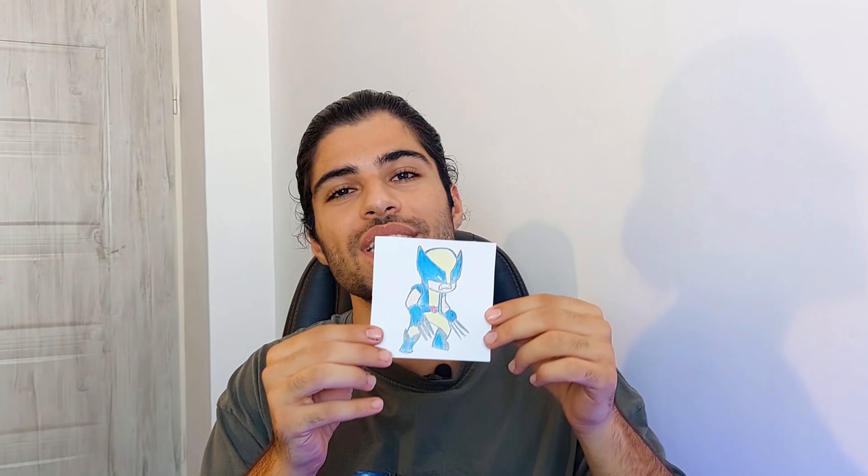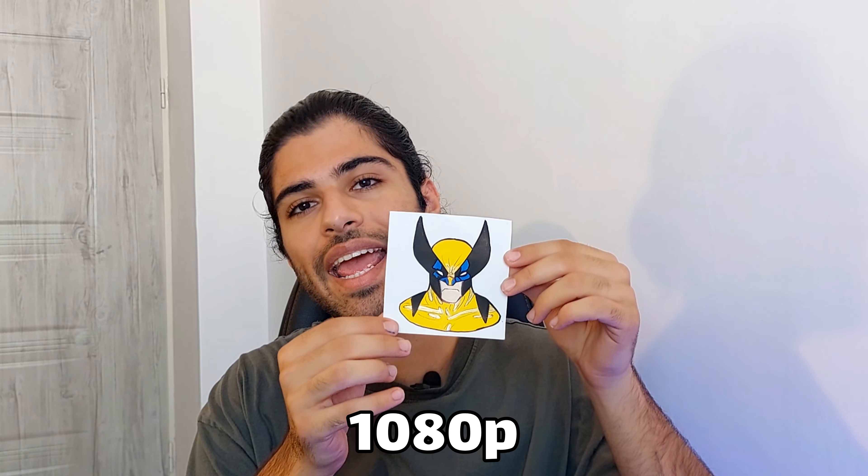Here are all four qualities of the Wolverine painting. Number one: 144p. Number two: 360p. Number three: 1080p. And last but not least: 4K.